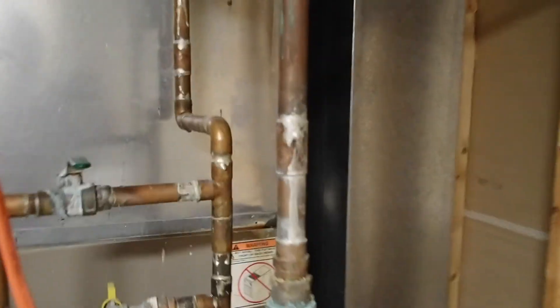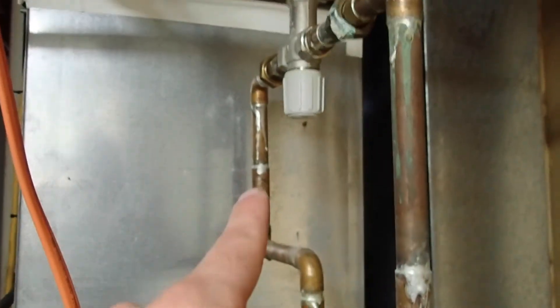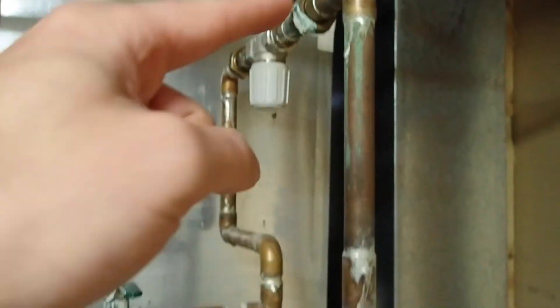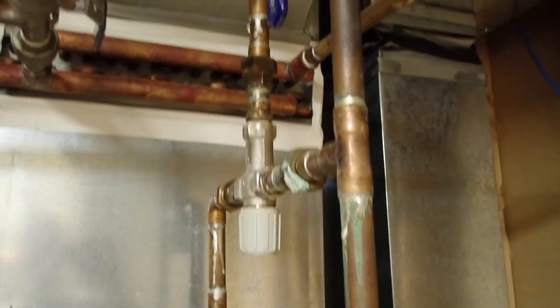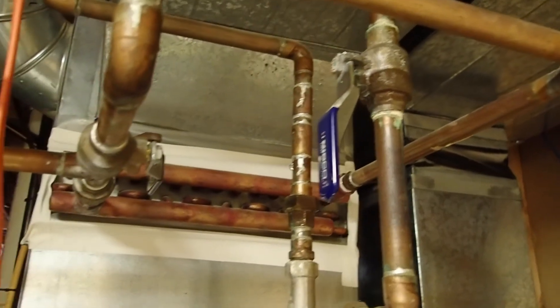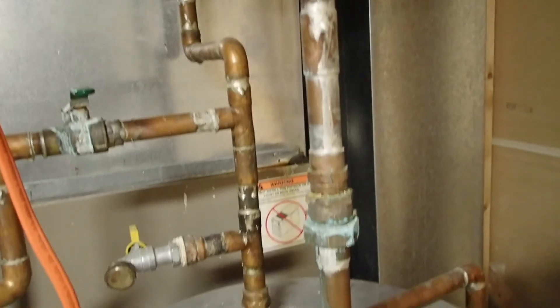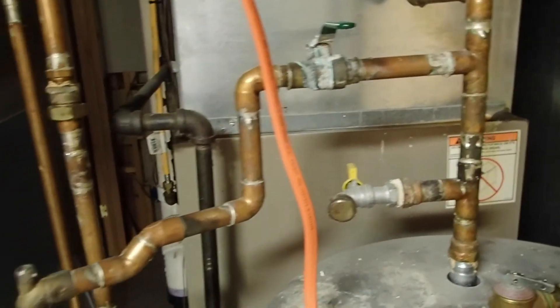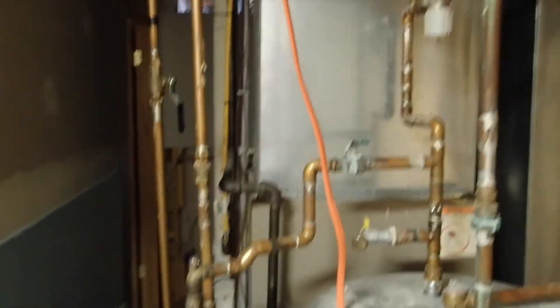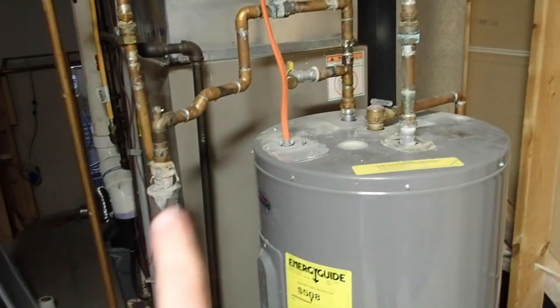Just look at how many times this guy had to solder pieces on here when he did his install — that's ridiculous. This should all be pure pipe without any soldering. Each one of those solder points is a potential leak waiting to happen. So if you're having hot water troubles, you might want to look at your setup here.